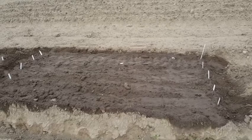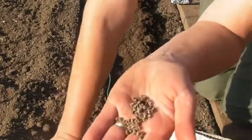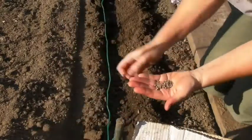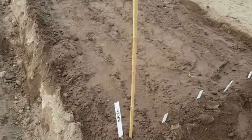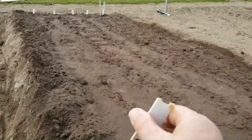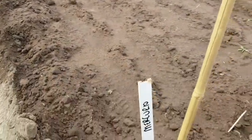This bed here is my beetroot, just put in, and I've given all the soil a good spray. Do you recognise these things? That's what I was showing you the other day — old Venetian blinds from home. They make absolutely first-class plant label sticks.